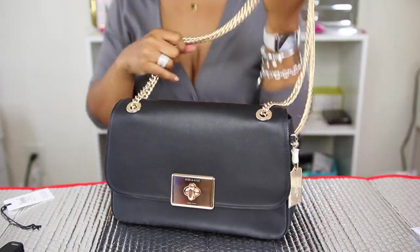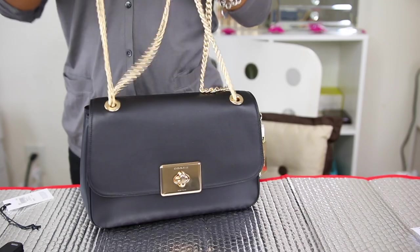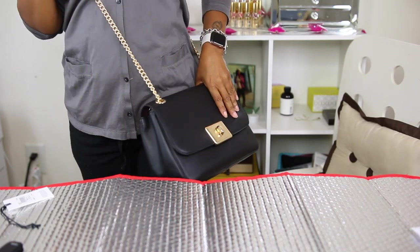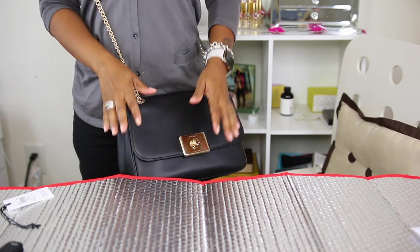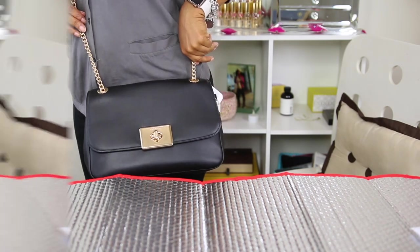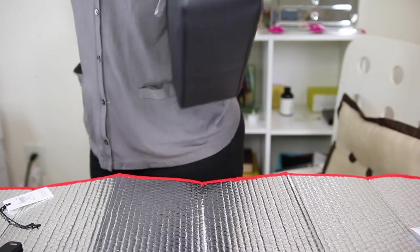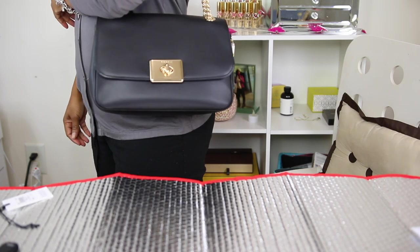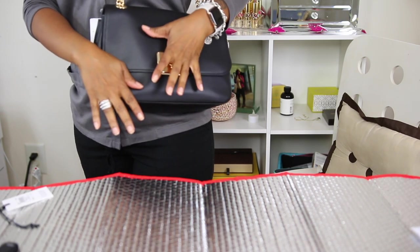Here is the gold hardware with everything off the bag. Now I'm going to do some modeling shots. Here is the bag using the two straps crossbody. It still feels nice crossbody, but I would have preferred the smaller bag. I'm about 5'1" or 5'2", and I don't know if I would carry this particular bag crossbody because it's kind of big.